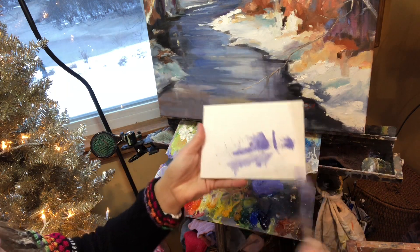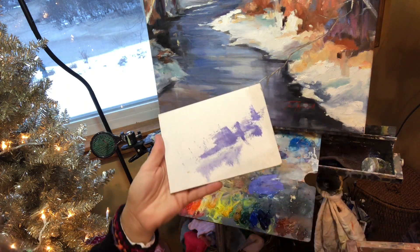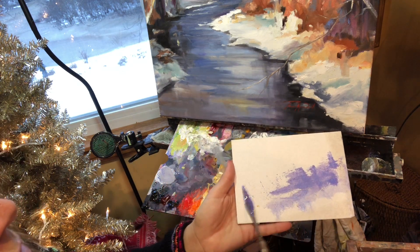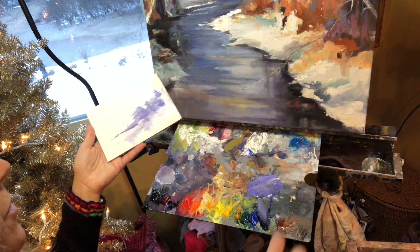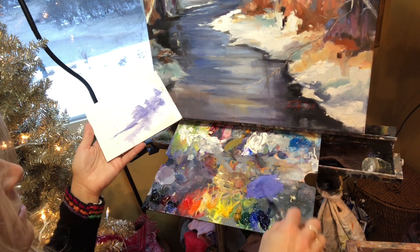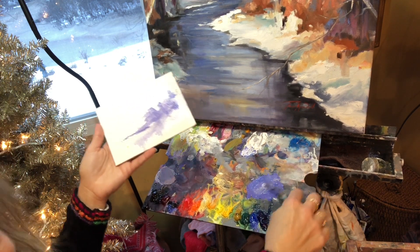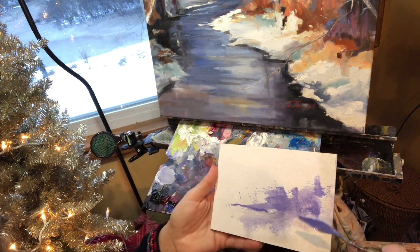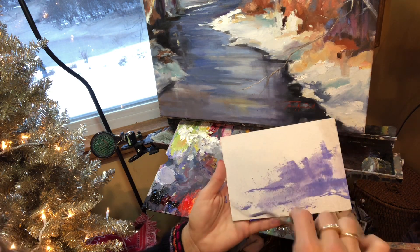This is just an under-color. The painting we're doing right now is just practice. We're indoors — it's a freezing winter day here in Michigan. We mixed some purpley color and blue: a little Cobalt Blue, a little Dioxazine Purple. I'm using M Graham walnut oil-based paints and a little bit of Gamsol. Just put some purples in there.